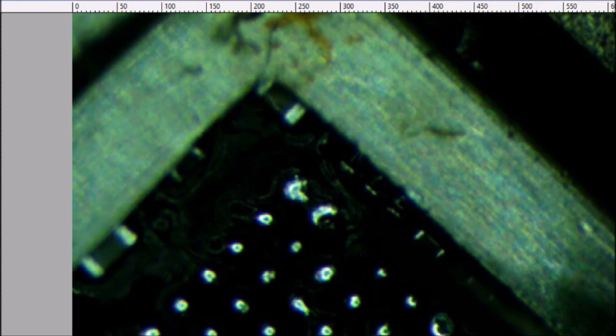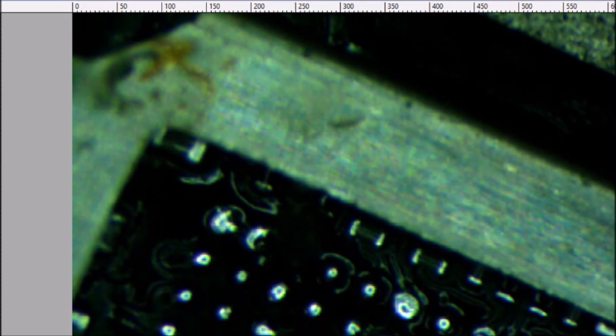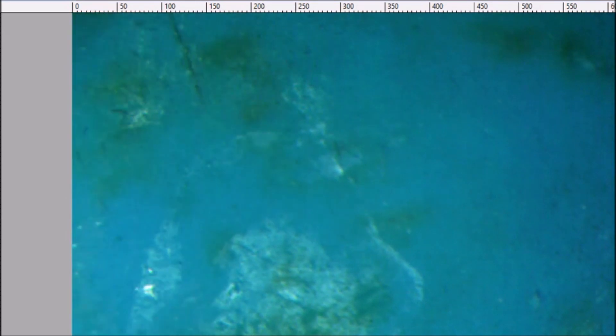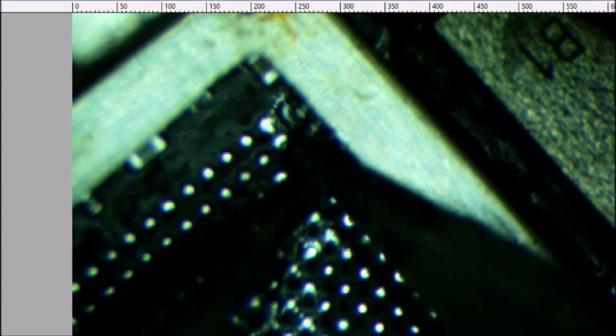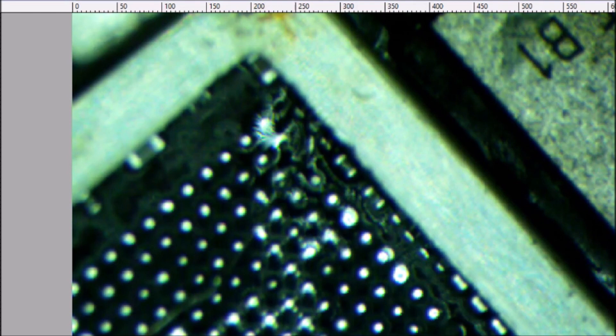Now I'm just going to gently scrape this trace back a little bit. I'm just going to cut it up — cut this look up. That looks real nice.